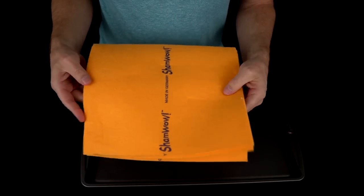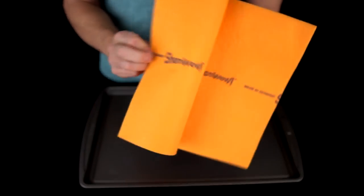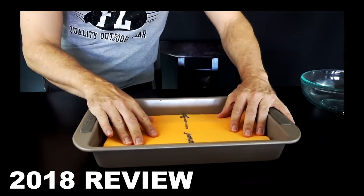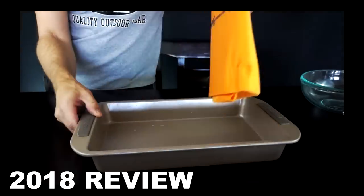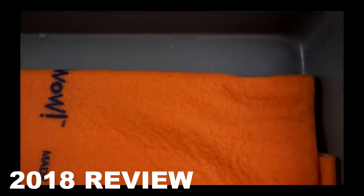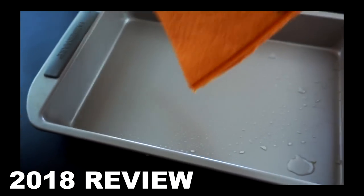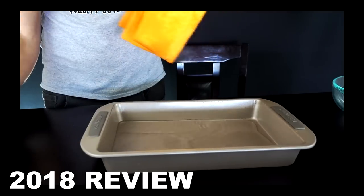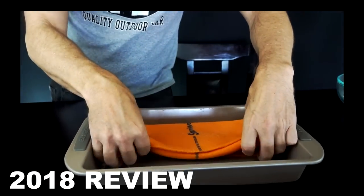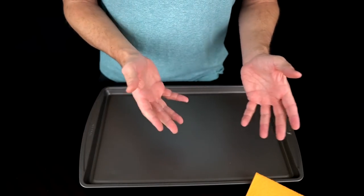I did this test originally with a full-sized ShamWow — here's a quick flashback to how that went and how much water the original uncut ShamWow actually held. There was one cup of water and it just completely absorbed it up — completely gone. We got two cups in there and it felt pretty saturated, but went for the third cup. It started to drip, but it pretty much picked up the third cup, just not able to hold it all. I didn't think it'd be fair to compare a full-sized ShamWow with one that's smaller, so I've got them the same size.